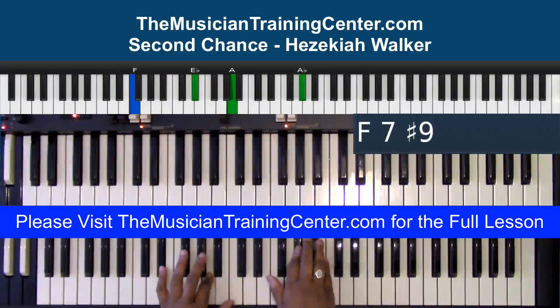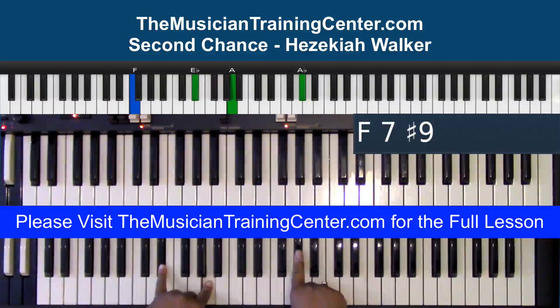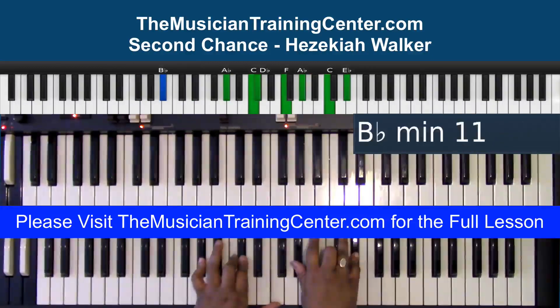In my right hand I have C, B-flat, A-flat, and in my left hand I have an E-flat — a tritone with the F bass.